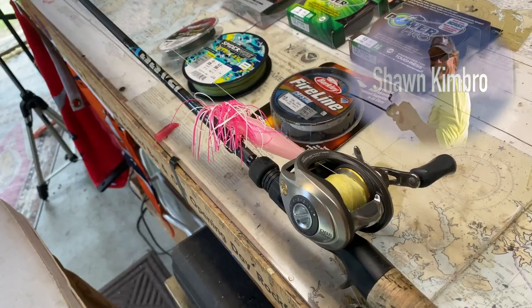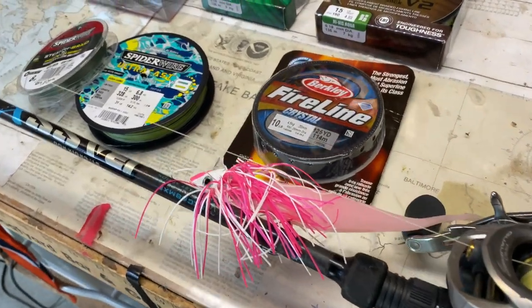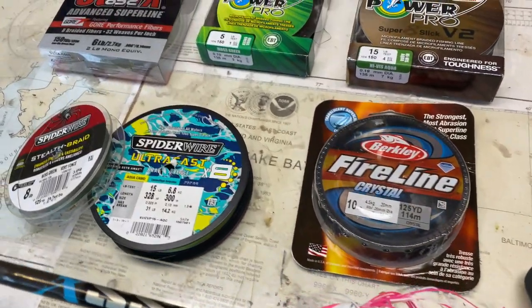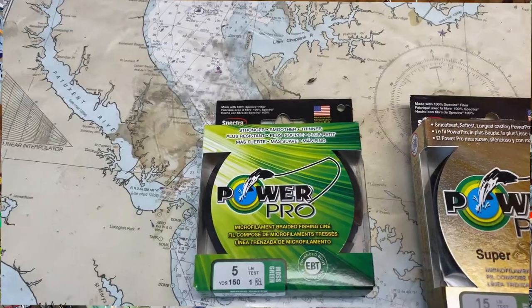We've looked in the past at the fast frequency advantages of using braided super line, but they're not all created equally. Let's compare. Here are some lines that I use regularly and recommend. What they all have in common is that they're all made of combined fibers of a durable thermoplastic called polyethylene — the same thing they weave together to make bulletproof vests.